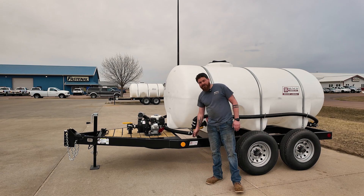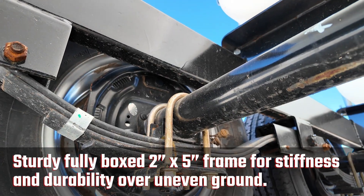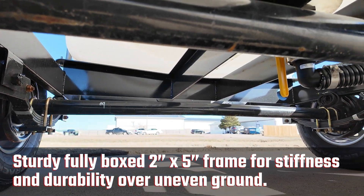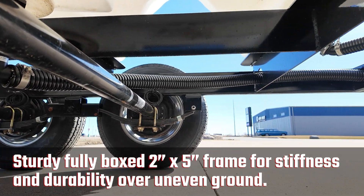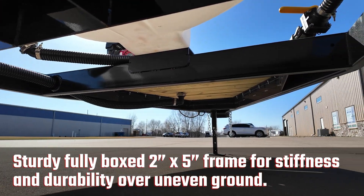Trailer-wise, instead of c-channel frame, we build all our trailers with a full enclosed 2x5 tubing. Very stiff — going over draws, going through ditches, stuff like that, we ain't gonna start bending nothing. So a nice, stiff trailer in that part of it.